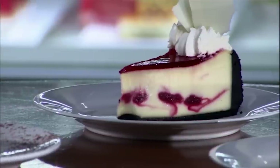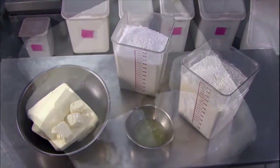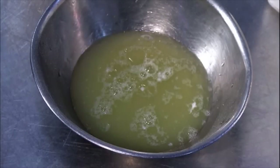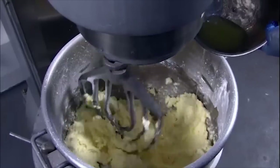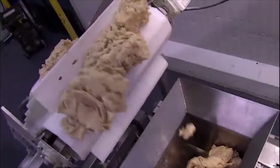The basis of a cheesecake is its rich, creamy filling made from ricotta, neufchatel, or cream cheese. But first, bakers need to make the crust, similar to a butter cookie. For a batch of about 5 dozen cakes, this bakery combines 50 pounds of butter with 10 pounds of sugar, then 16 egg whites, then 25 pounds of flour. After mixing just long enough to incorporate the flour smoothly, a conveyor belt shuttles the dough to a vat.